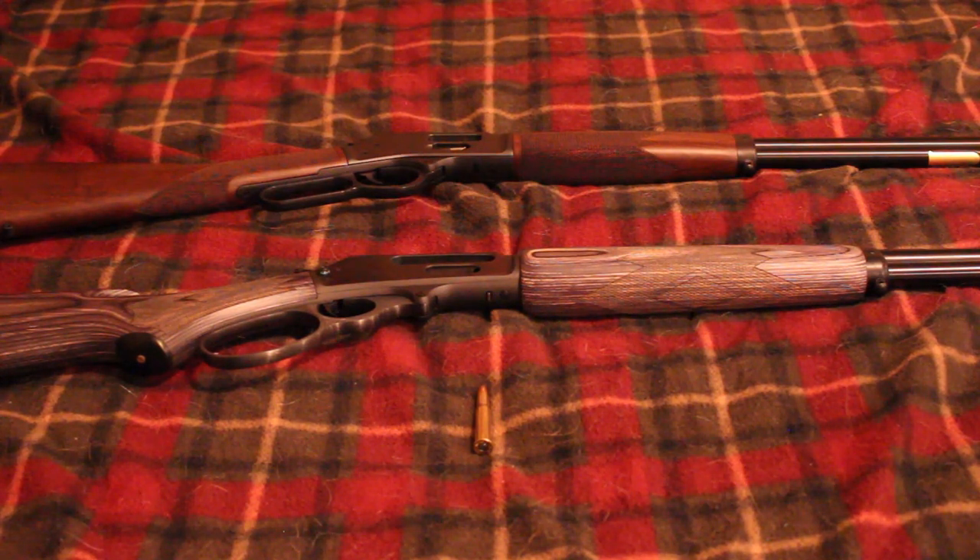Those are all the new guns I know of. Separately, Henry is coming out with a lever action that takes AR-style magazines and shoots 5.56 and 300 Blackout — I forget what it's called. It doesn't excite me too much, but it is a new lever action. It seems like lever actions are just kind of taking over — in the past it's always been about AR-15s and AK-47s, with hardly anybody coming out with new lever actions. That was really exciting to see at SHOT Show this year.